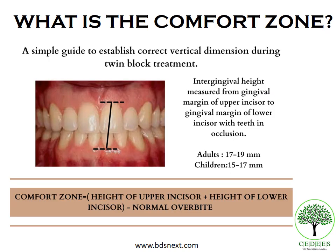Another important concept in twin block bite registration is the comfort zone. When we advance the mandible forward and take a bite, we must also establish that a correct vertical dimension is maintained during treatment. The comfort zone is the inter-gingival height measured from the gingival margin of the upper incisor to the gingival margin of the lower incisor when the teeth are in occlusion. In adults, this normal value is 17–19mm; in children, it is 15–17mm. It equals the height of the upper incisor plus the height of the lower incisor minus the normal overbite. If the twin block bite exceeds this comfort zone, the patient is at risk for TMJ problems.